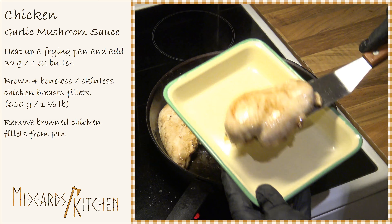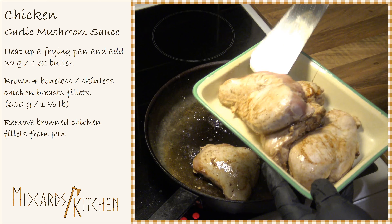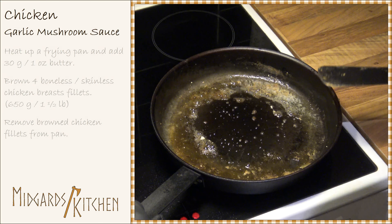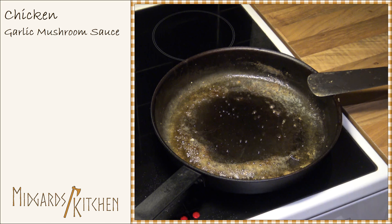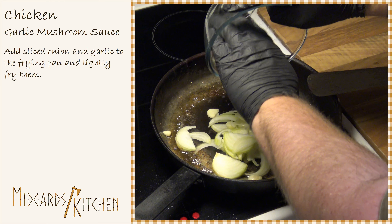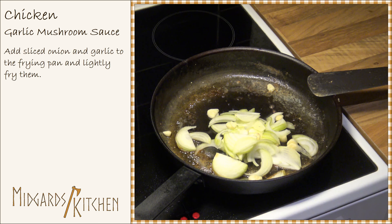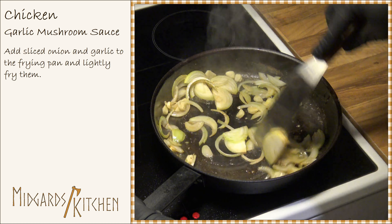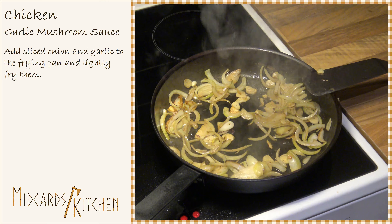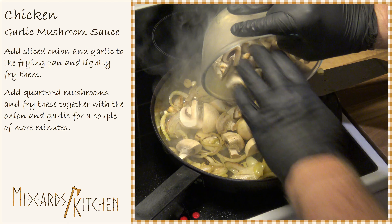Remove the browned chicken fillets from the pan. Now add the sliced onion and garlic and lightly fry these for a couple of minutes. Add the quartered mushrooms and fry these together with the onion and garlic for a couple more minutes.